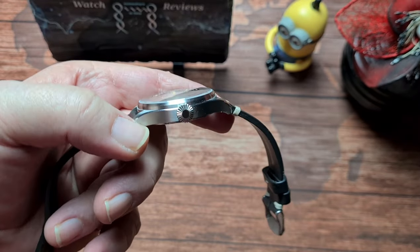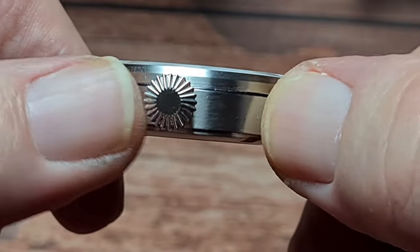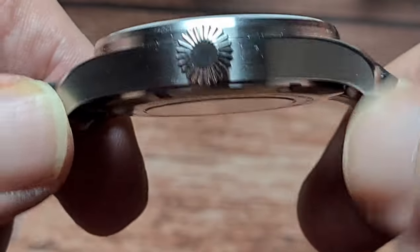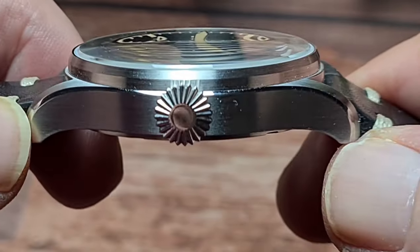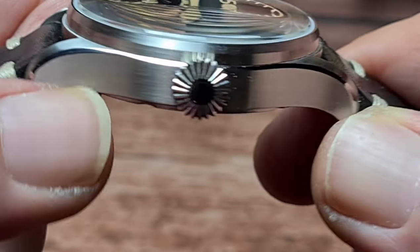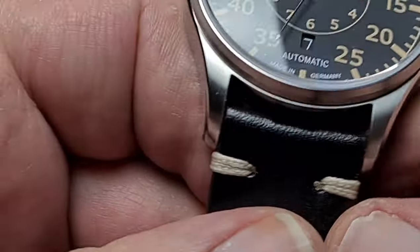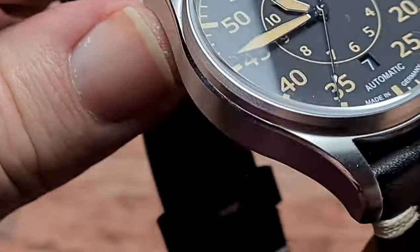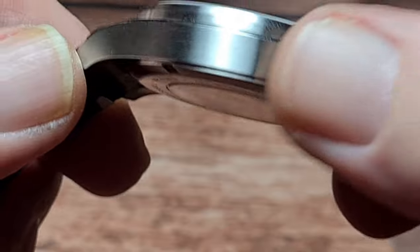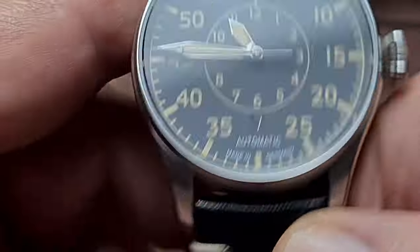Predominantly brushing. Done to a very good standard - that's nice and smooth, you can't feel anything there at all, no sharp edges either, it's done really nicely. Now we've got a chamfered edge which starts at the very tip of the lug and goes right the way across the case, down to the tip on the other lug, then back to brushing, and then the same on the other side. That high polished chamfered edge, everything else being brushed - I think that's done to a really, really nice standard.